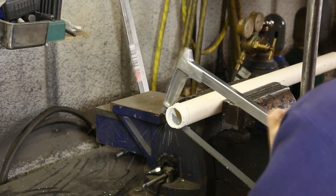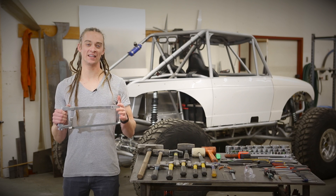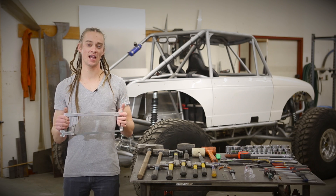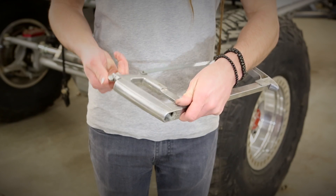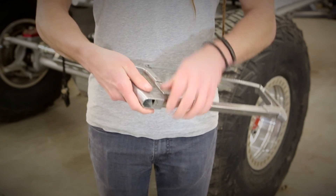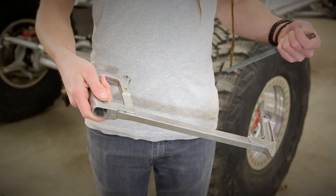A hacksaw is essential for building your project. Common blade lengths are 10 and 12 inches, and you can get blades with different tips and pitch for different materials such as wood or metal. Changing a blade is as easy as loosening the adjuster screw and slipping the blade off the hacksaw body.